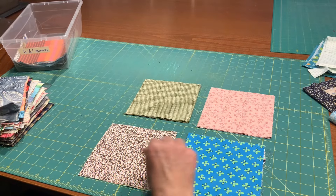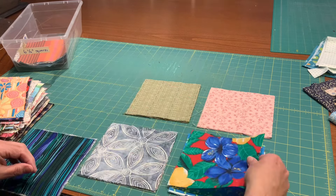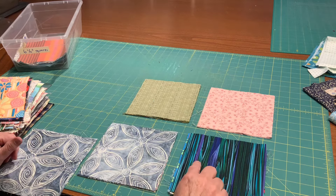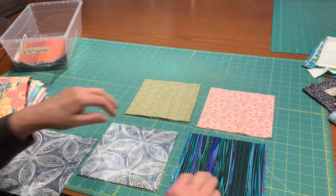Usually when I put the squares into the six and a half inch bin, I don't sort them by color. So now that I'm going to be using them, I try to get myself a little pile of similar colors and patterns. Right now I am sorting for two different quilts. In the bin there are lots of muted colors, soft colors, and also there are lots of patterns that are wild and crazy with big motifs. So I'm going to make two different quilts with these six and a half inch blocks.